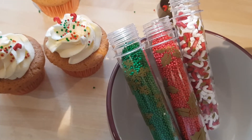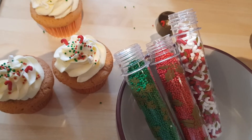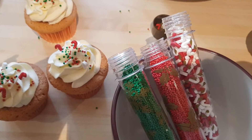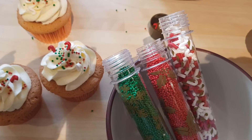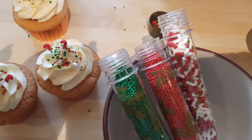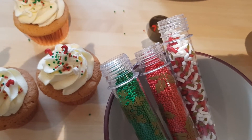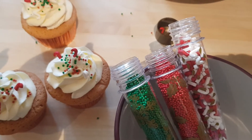Hi there, Mystery Baker here. Hope you're all doing well. As you can see I'm busy in the kitchen. I'm decorating my cupcakes and these are the little edible sprinkles that I purchased from Home Bargains. There will be a tutorial coming soon on how I made these delicious cupcakes and how I decorated them with this buttercream.